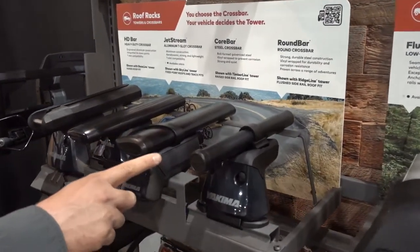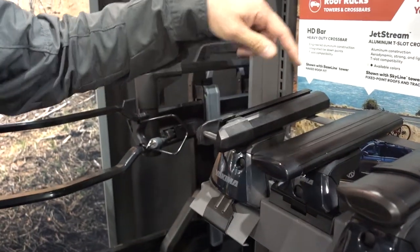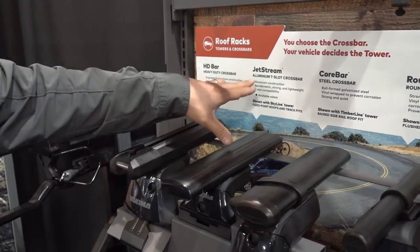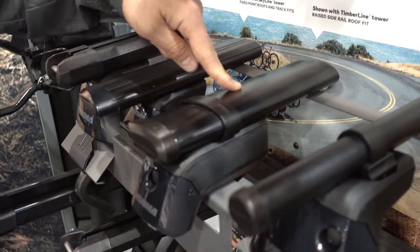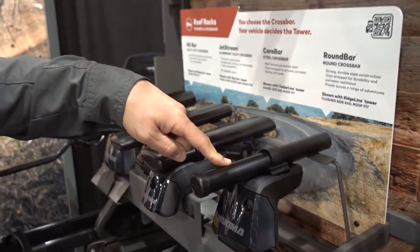You have choices to choose for crossbars. You have a heavy duty crossbar, the HD bar. You have a more low profile aluminum jet stream crossbar. You have a steel aerodynamic bar called the core bar. And the classic round crossbar by Yakima.